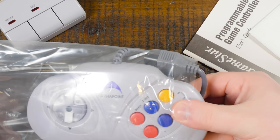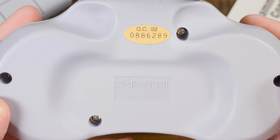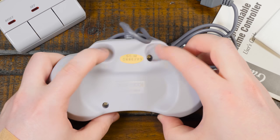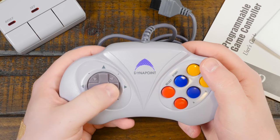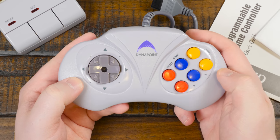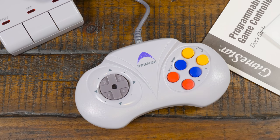Then there's the Dynapoint controller itself, which despite its six buttons is just an NES-compatible gamepad. The model number appears to be DYJP0001. Looking online, finding this controller without the adapter is pretty commonplace, so it makes sense there's so little information about this kit. As far as how it feels — well, it feels like a cheap third-party controller. Lightweight, plasticky, although somewhat ergonomic since it has some girth and cutouts for your fingers to sit in around back.